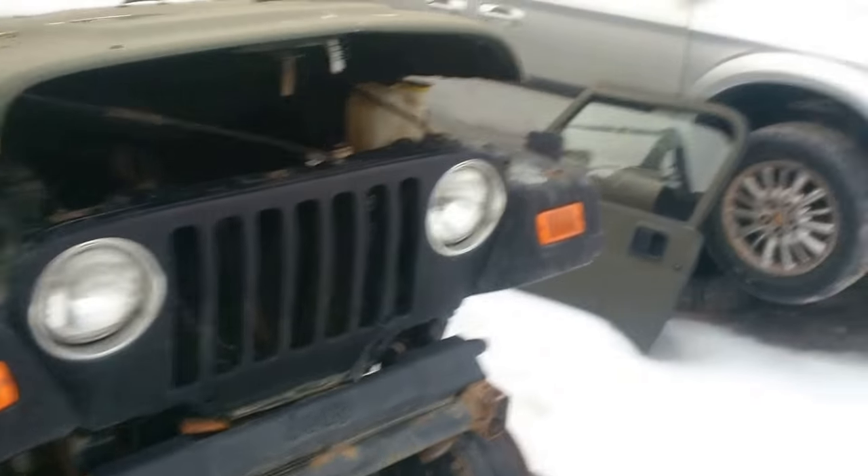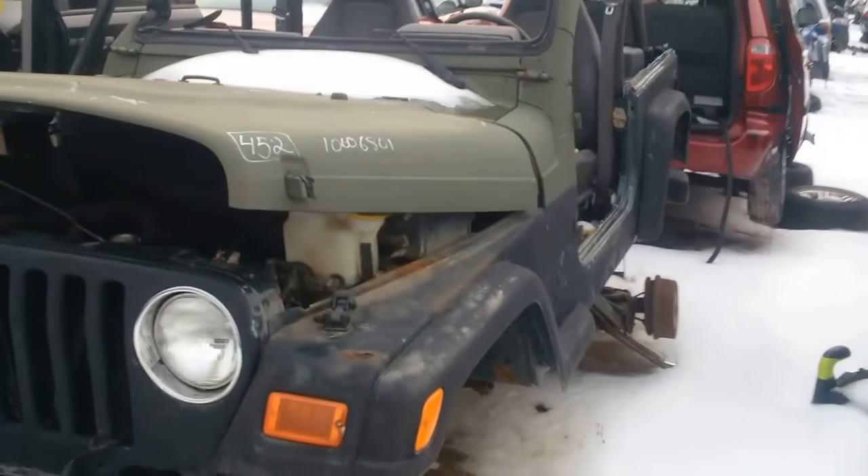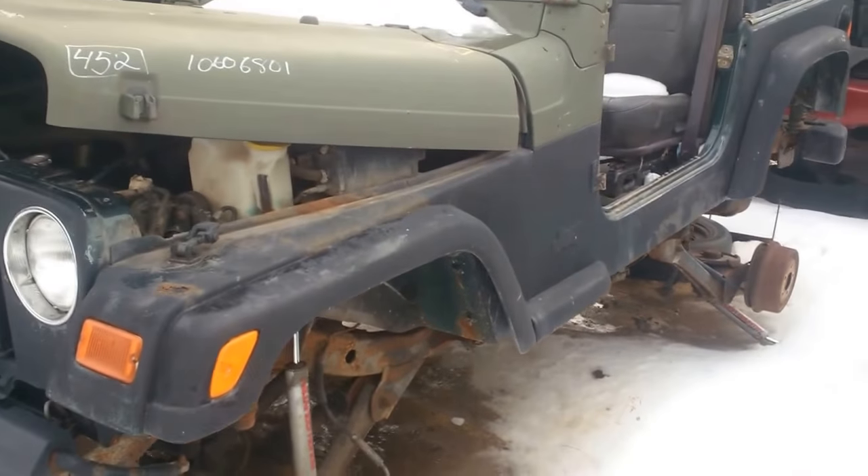Hey guys, I'm over here at Standard Auto Parts today, where I'm looking at an Army-themed Jeep. We'll have to take a look at that.